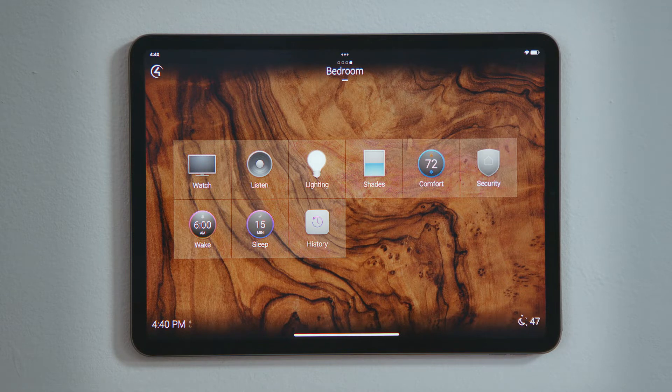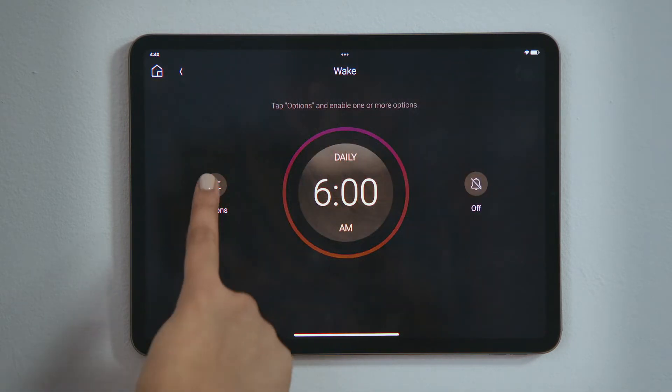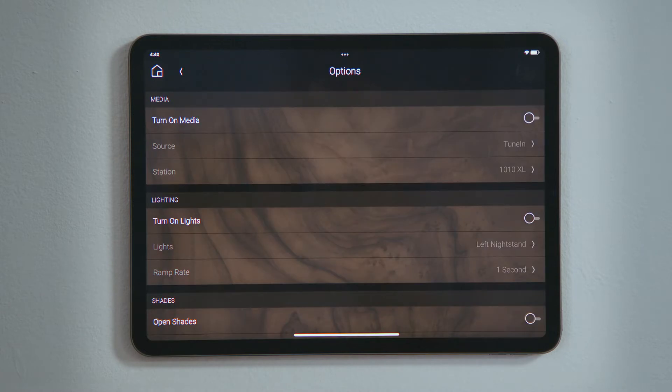To set an alarm, tap Wake, and then tap Options. Here, you select how you would like to wake up. Tap Turn on Media to enable the selections.